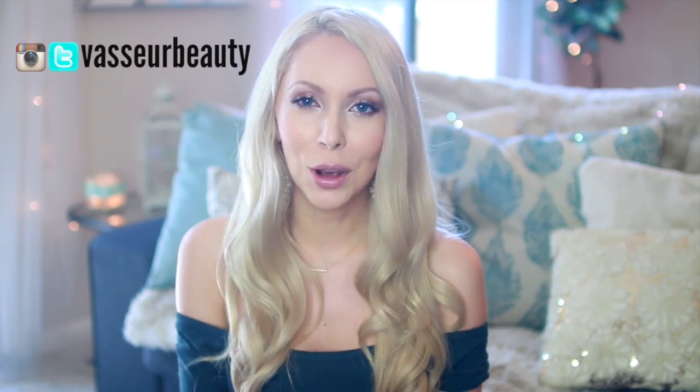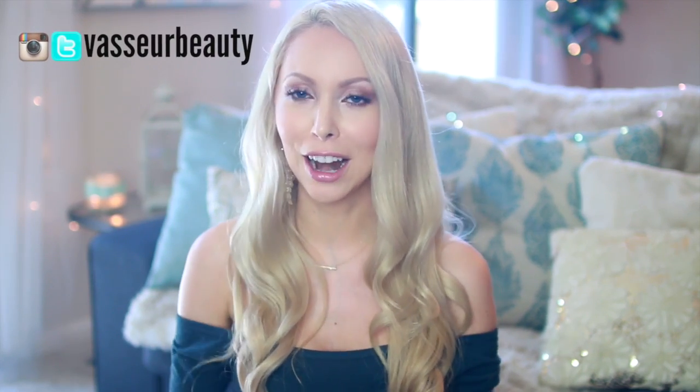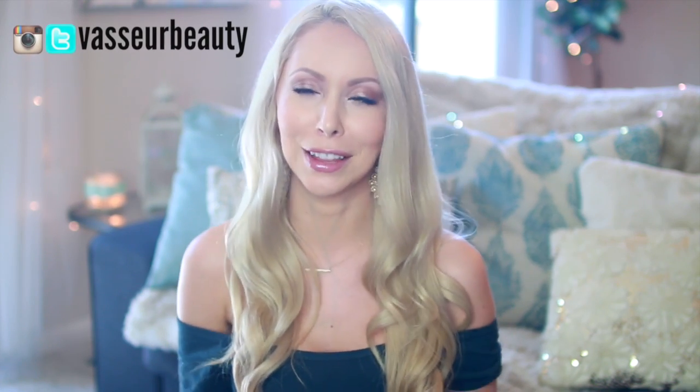Alright, so those are my ideas for today. If you guys enjoy them, give this video a thumbs up and subscribe if you haven't already. Don't forget to come find me on Instagram if you want to see any of my upcoming wedding and honeymoon pictures — everything is going to be posted there, and I'm so excited. Thank you guys so much for watching and supporting my channel, and I will see you guys next week with a new video. Bye!